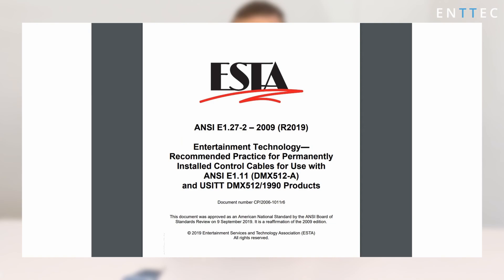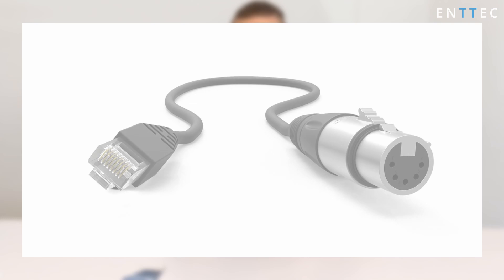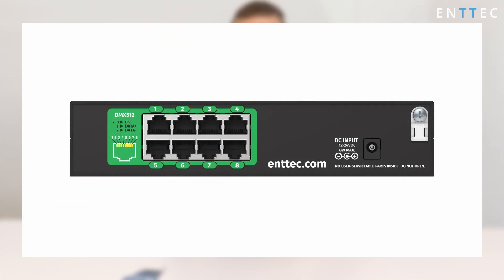We use the ANSI E1.27-2 standard for our RJ45 pinouts, meaning it's compatible with other brands who do the same thing too. If you want to convert this to the more traditional 5-pin or 3-pin DMX XLRs, you can either purchase a few conversion cables from Enttec directly, see the chart on our knowledge base, or follow the diagram on the back of the unit to create your own breakout cables. I'll put a link to this in the video description.